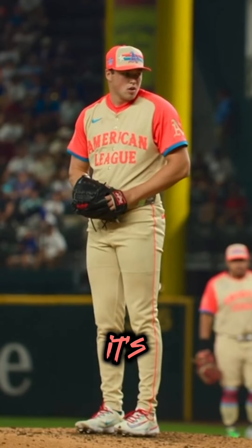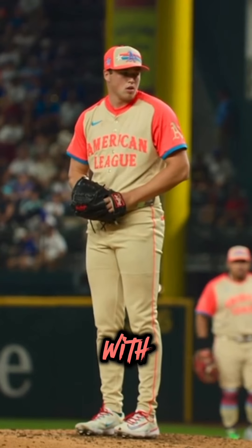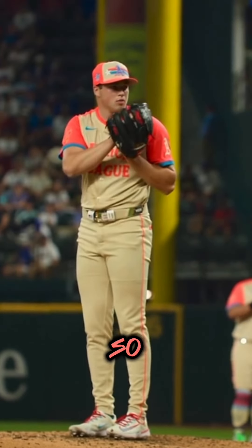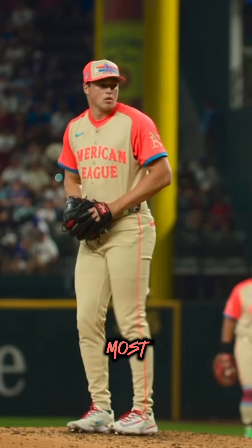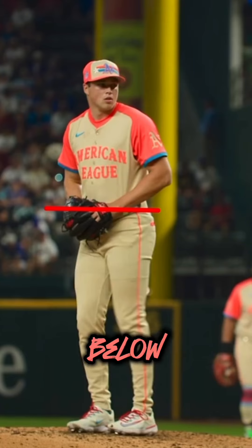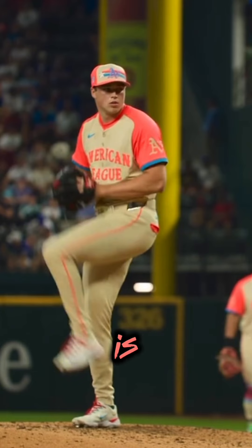Today we're breaking down Mason Miller's pitch mechanics. He just threw 104 miles per hour in the All-Star Game. He's 6'5", 200 pounds, and he's on the Oakland Athletics. He has quite an interesting journey from being a Division III baseball player to finding out he had diabetes, then climbing from the low 80s to basically mid-100s. He averages 101 miles an hour and has been a dominant closer all year.